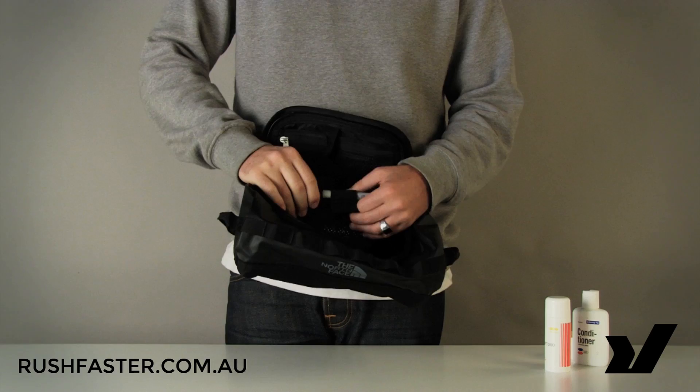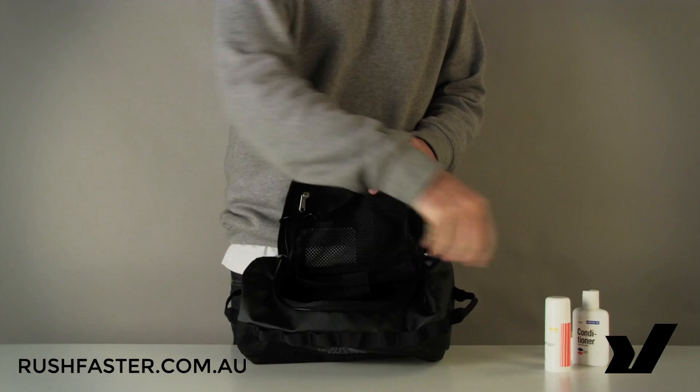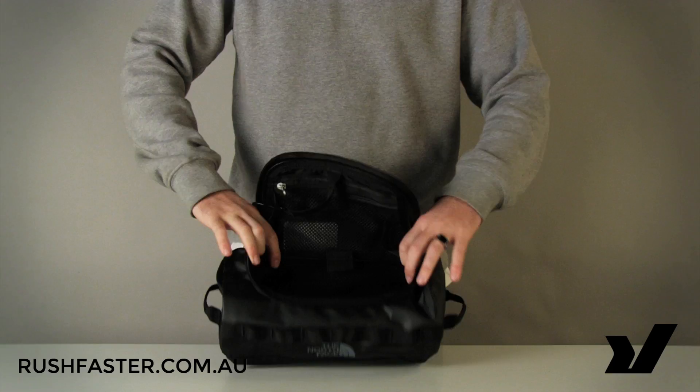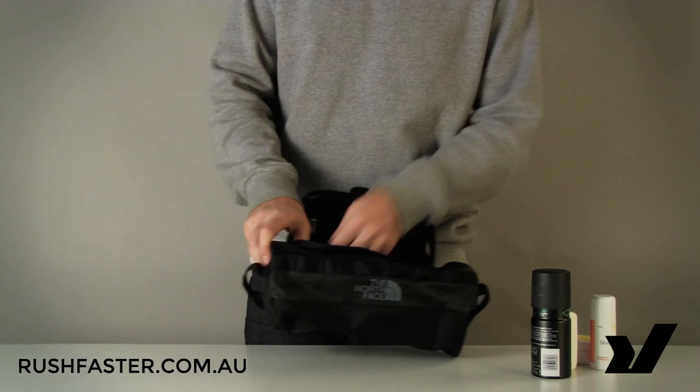So plenty of space in this main compartment — we're using travel-sized bottles and they barely even make a dent. To give you a better indication of the size and capacity of the North Face Basecamp duffel, I'll point out that this is available in a standard and a large size — this is the large.